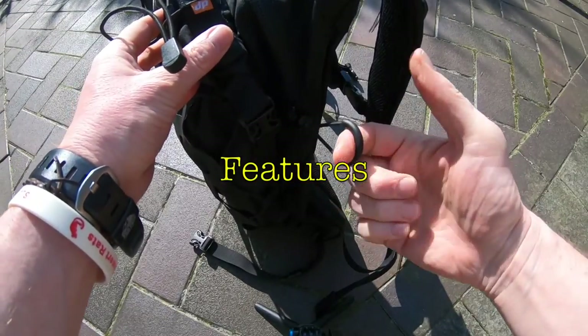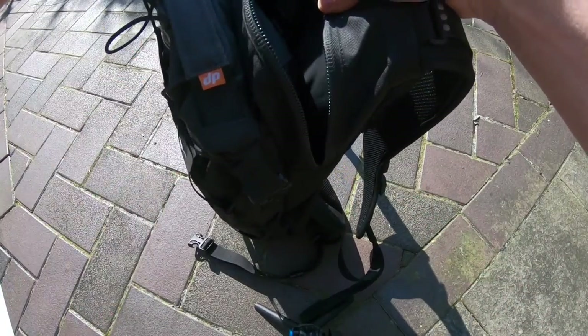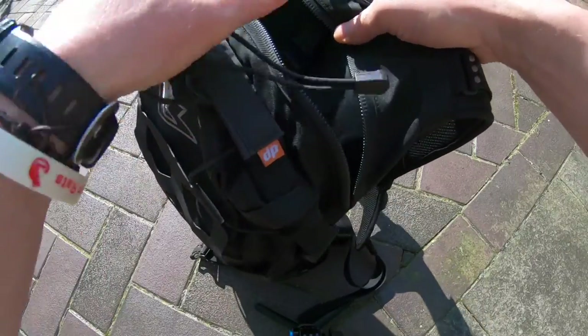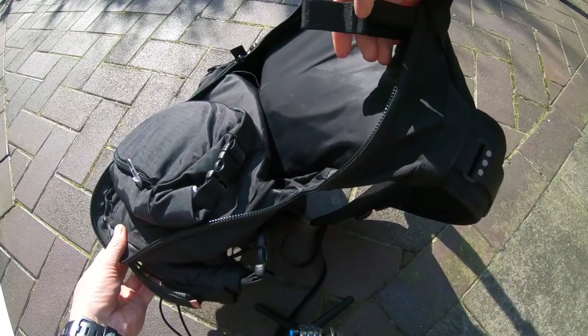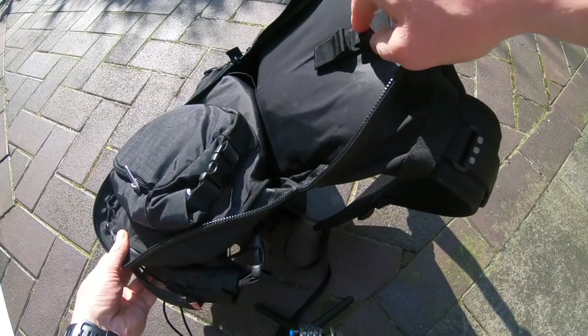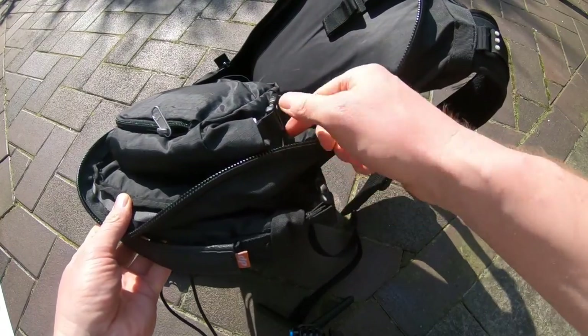On the back you've got a 7 litre compartment which is non-waterproof, as you can see there. There's a strap here that you can fit a water reservoir — I'll talk about that in a minute — and inside you've got a number of features.